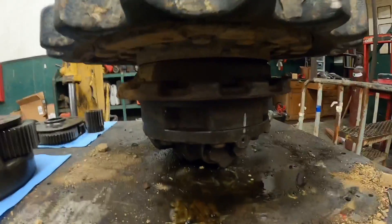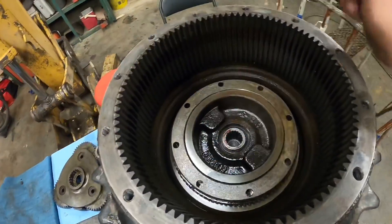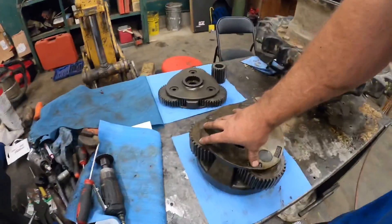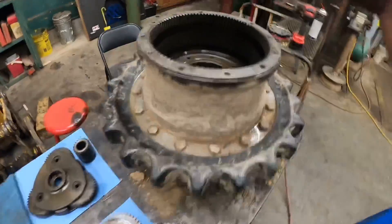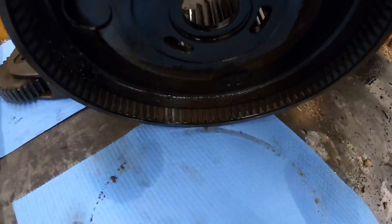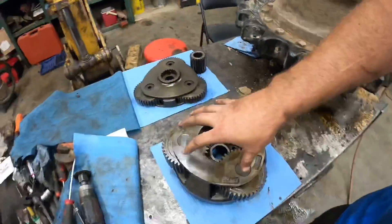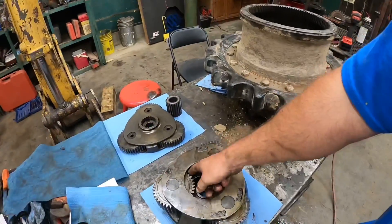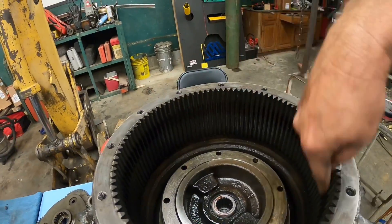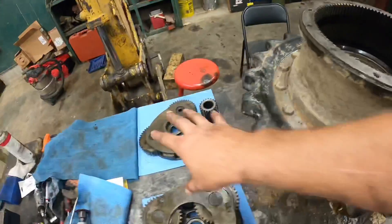Well there she is - we got the hydraulic side all back together. Now we need to get the gear side back together. This is what they call a planetary gear setup, some people call it a sun gear setup. At the end of the day it's gear reduction. This set of gears here engages in two places - there's a spline way down in here, this back side engages on splines right there. That is part of the parking brake - that's what holds this stationary so it cannot turn, and only the gears turn.